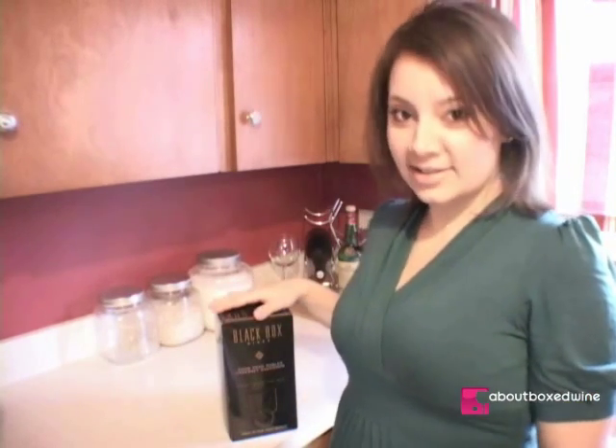Hi, I'm Katie. Thank you for visiting BoxedWine.com. Today we're going to discuss how simple and easy it is to open boxed wine.